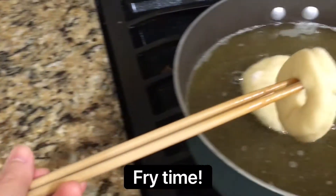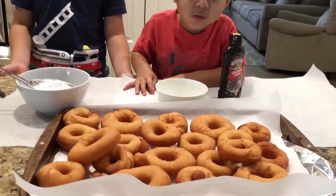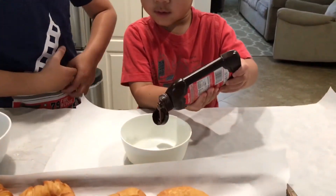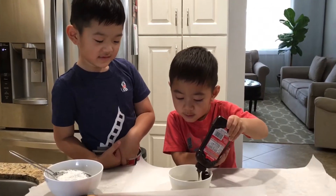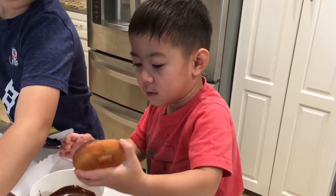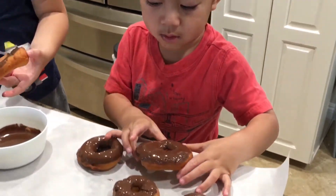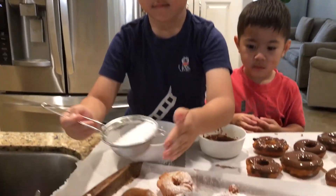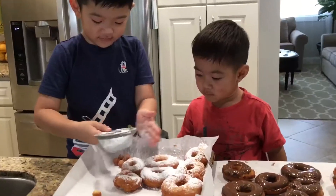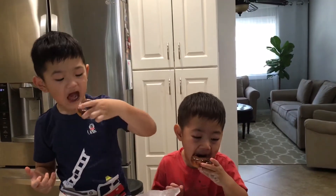Oh, there it is. Big one, thanks. Thank you.